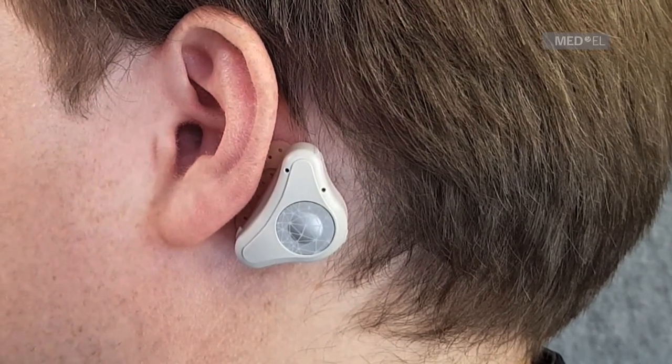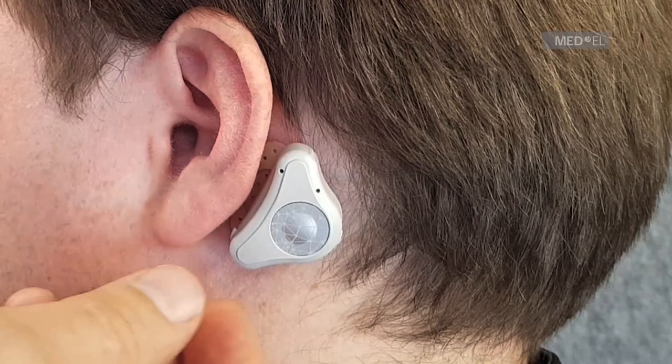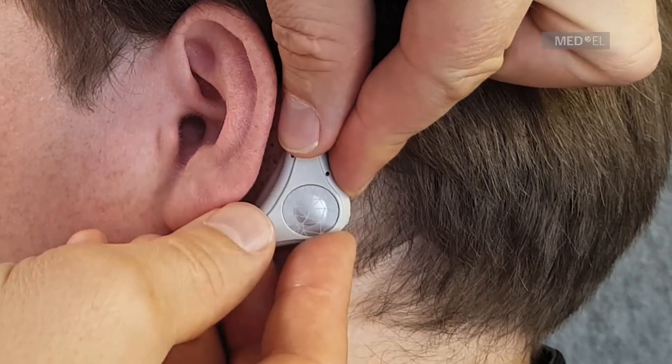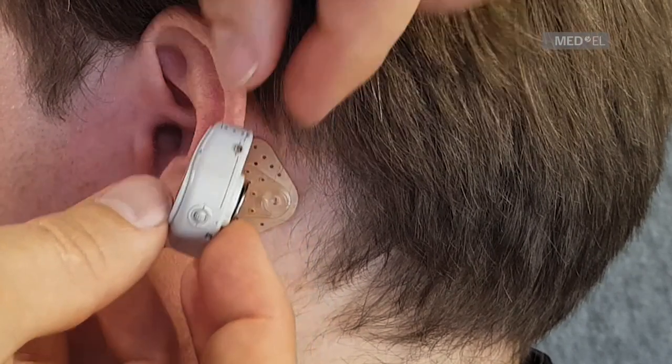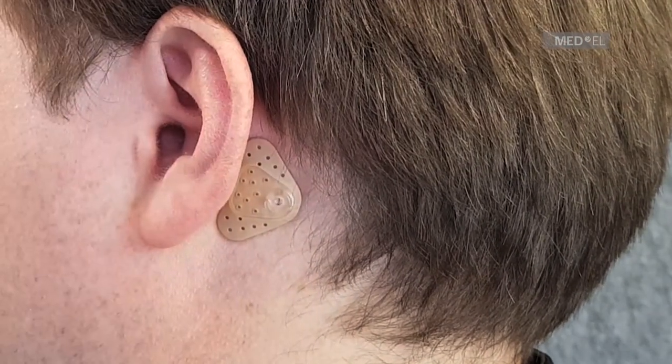To disconnect the audio processor, press down on the side closest to the ear. Tilt the audio processor off the adhesive adapter. Do not pull on the audio processor, as this may dislodge the adhesive adapter from the skin.